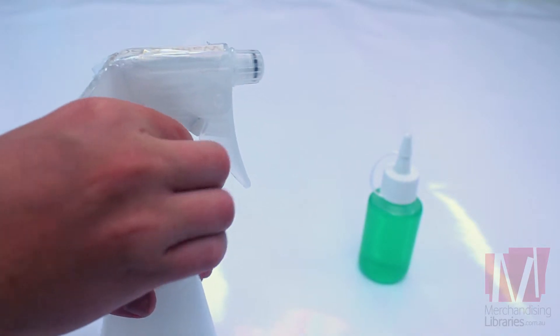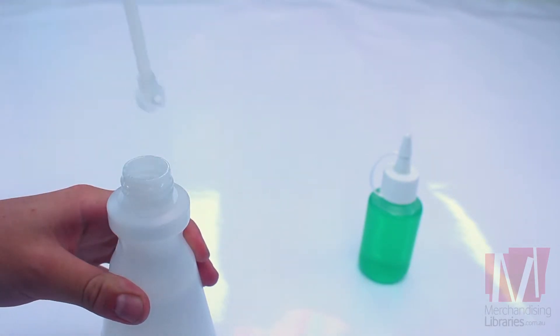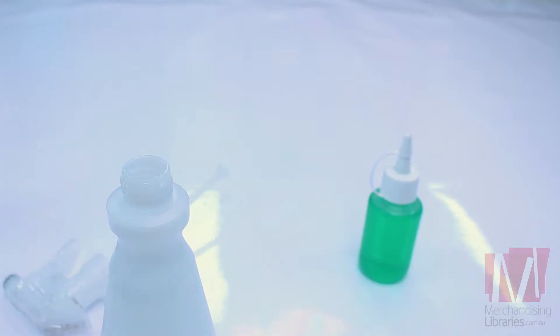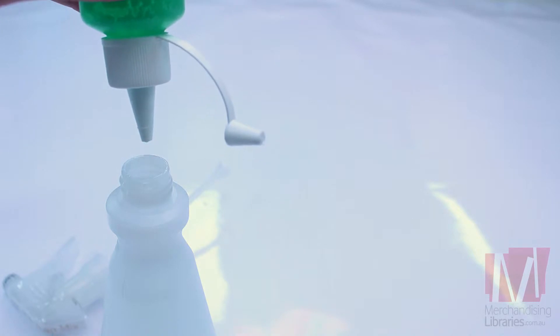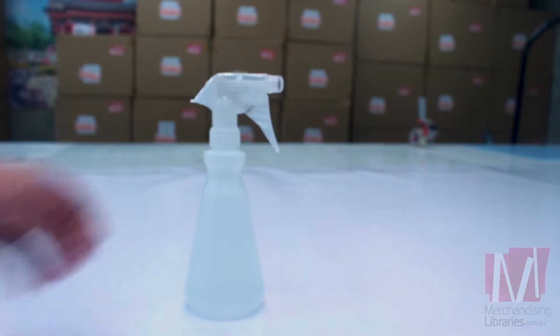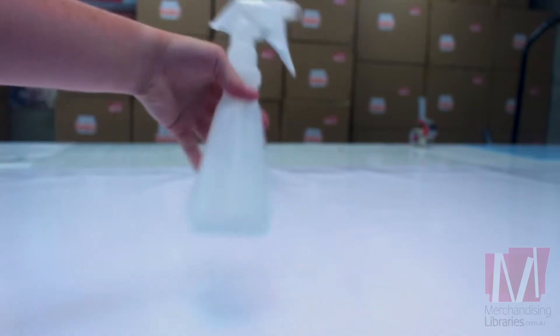First, we make the spray mixture by filling the bottle with water and adding no more than two drops of washing detergent to the bottle. When mixing, be sure to swirl and not shake.